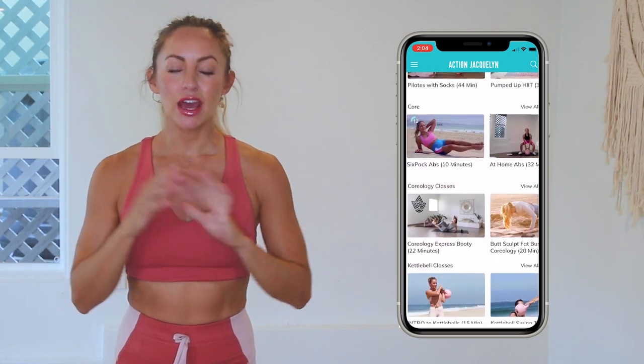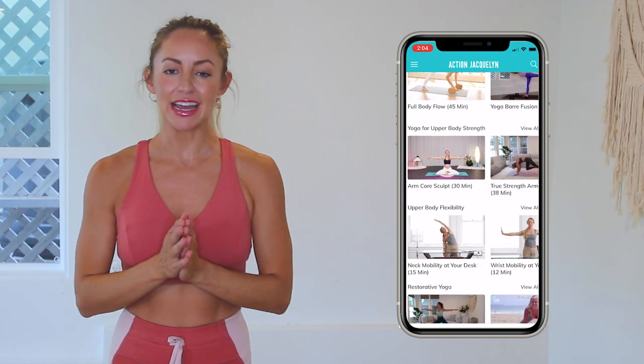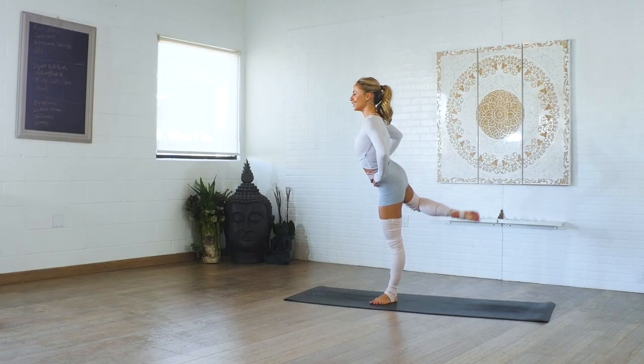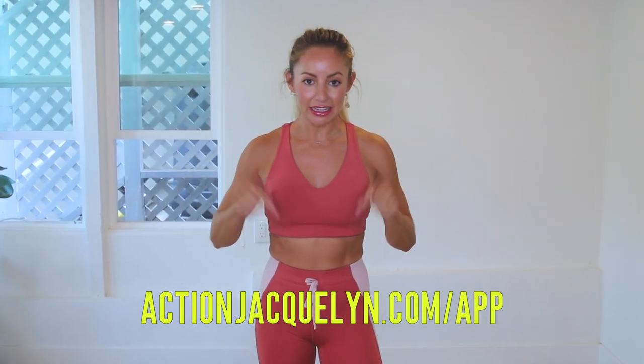Plus there are exclusive workouts, programs, and challenges. We've got an amazing community inside of there as well, and I give new workouts every single week — it is amazing. Definitely check that out. The link is in the description box below, so download and you can start your free trial today. I will see you in our next video. Love you so much, bye!